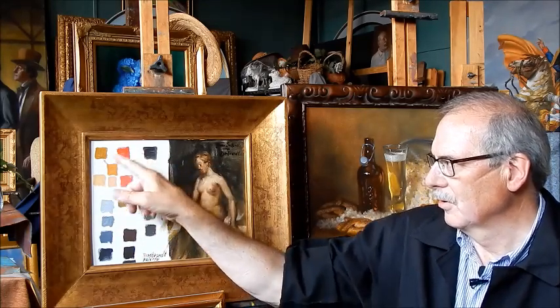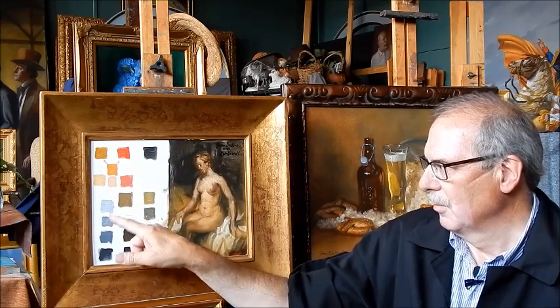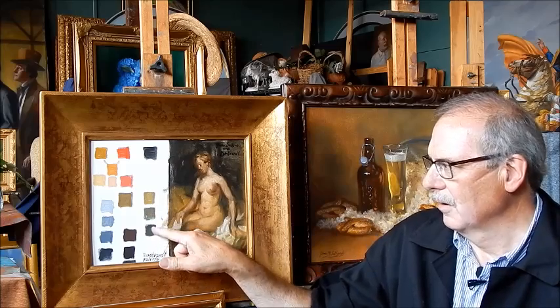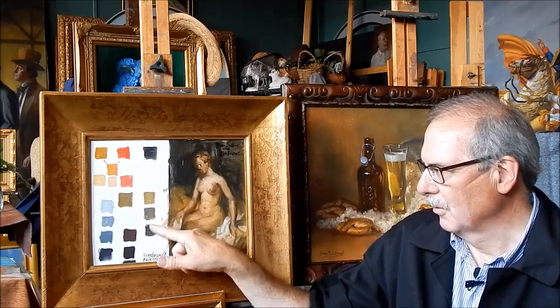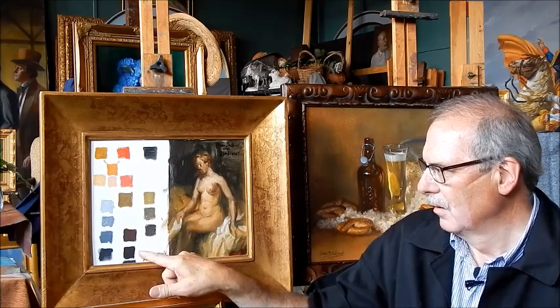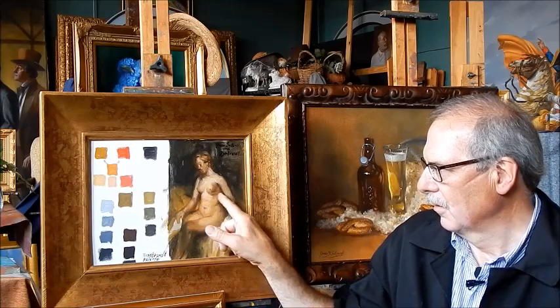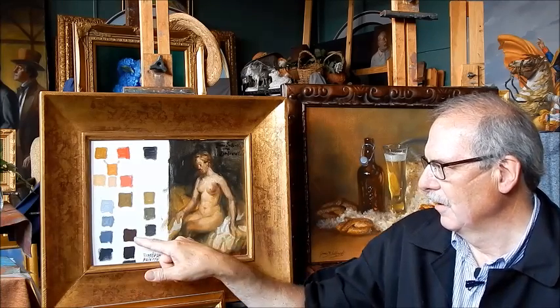Now, these are all the mixtures that we can get from these four colors. Black and white will give me the gray. Black and yellow ochre give me this greenish color, which is my halftone. This is black and red, which is the shadow color — very rich, warm shadow.